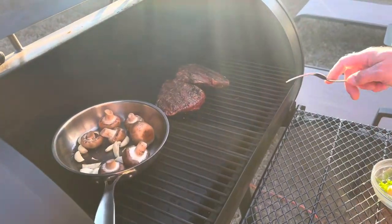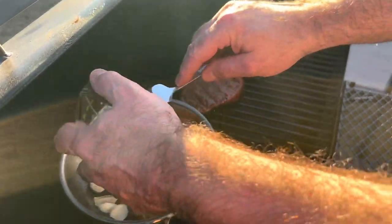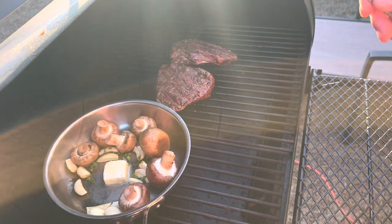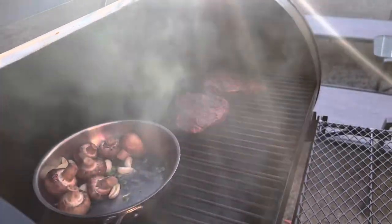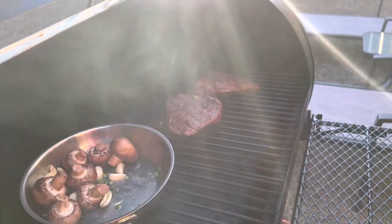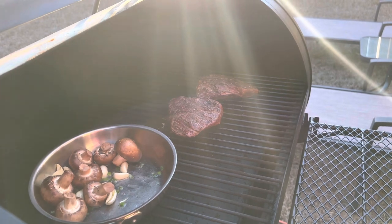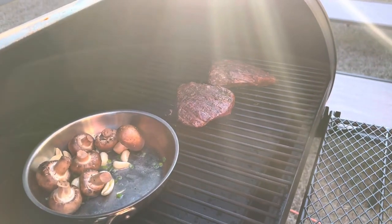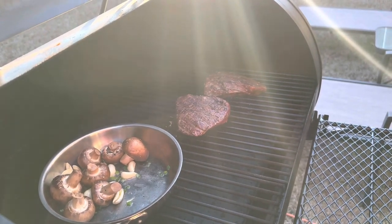Checking on the steaks — they're starting to get a smoky color to them. I've brought a tablespoon of butter with some chives and I'm going to put it in with the mushrooms. I'm going to turn the grill up to 225 and cook the steaks to medium to medium-rare, then turn it up to 350 and finish the seafood. I checked the temperature of the steaks and they were about 130, so I'm going to take the mushrooms and garlic inside and finish them in the oven at 400 degrees.